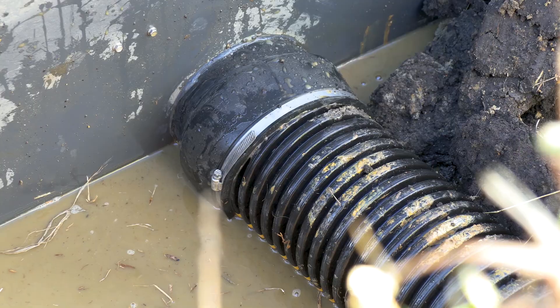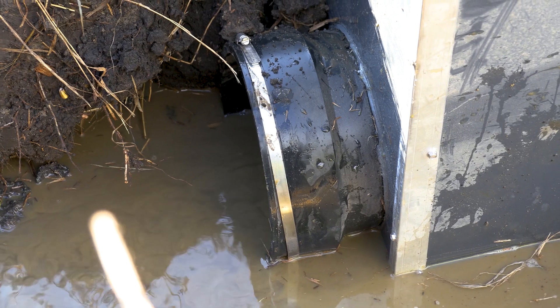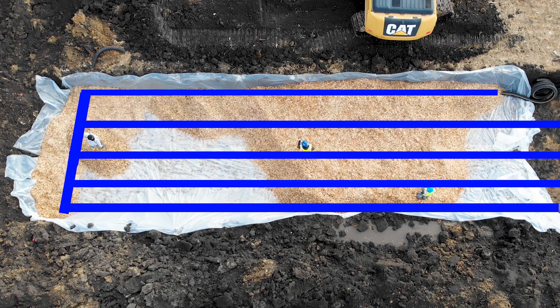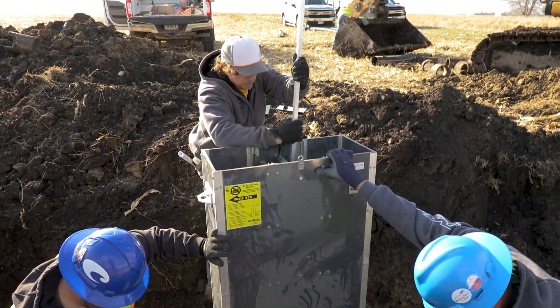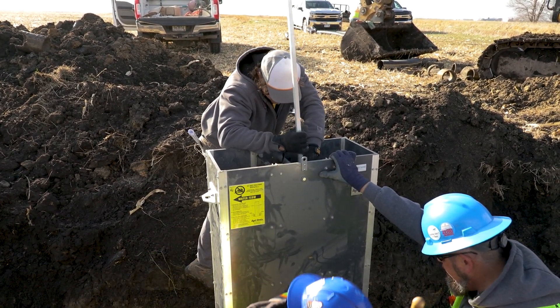That's kind of how we control the flow of tile water through the bioreactor. We can set a different level of water that we want flowing through there. When it comes in, it goes all the way down to one end and then flows back towards the outlet structure, then out to the ditch. And at the time it takes to flow from one end to the other, the nitrogen gets reduced. And then if we want to completely drain it, we can pull all of the stop logs out and let it completely drain.